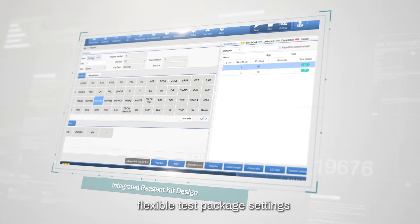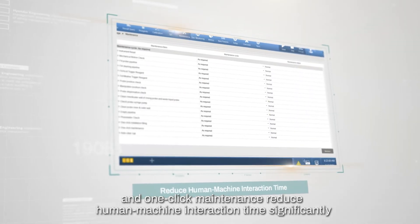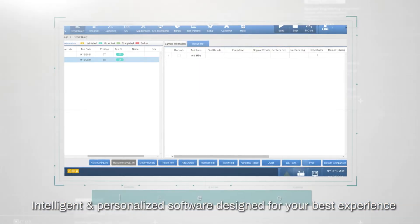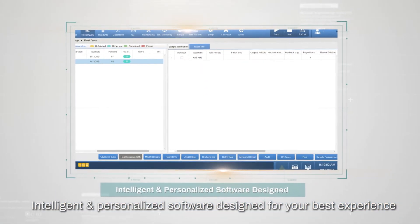Integrated reagent kit design, flexible test package settings, and one-click maintenance reduce human-machine interaction time significantly. Intelligent and personalized software is designed for your best experience.